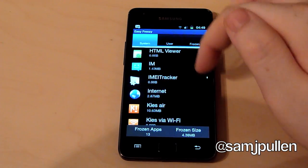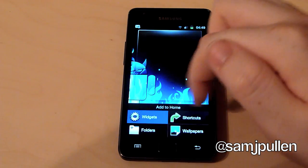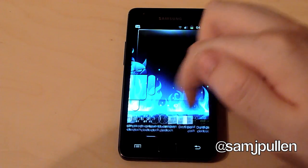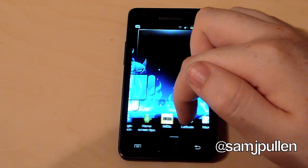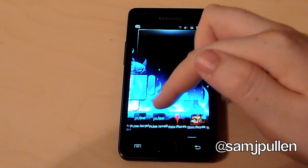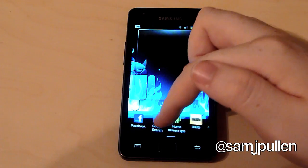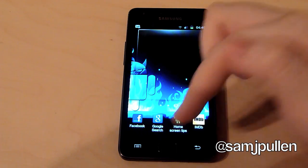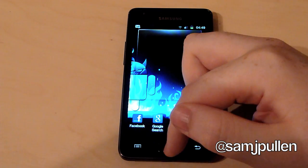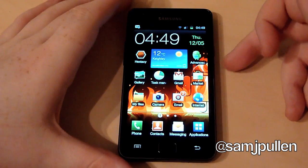What I'll do now is show you that it's actually still showing the widget for now. Let's say I don't want some of these as well — I can always remove those. But that's the little Android helper there. I'm going to reset the phone and then you'll be able to see that it will disappear. I'll cut back once the phone has been fully reset.